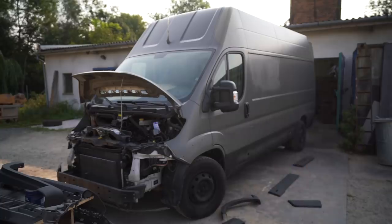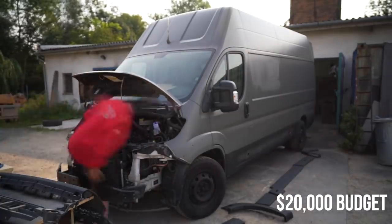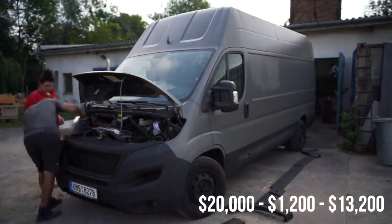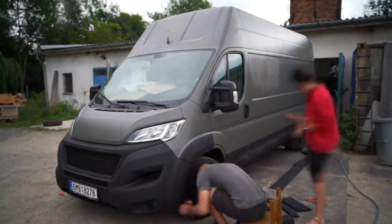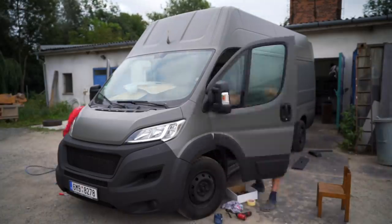We're trying to do this van conversion on a budget of $20,000 US dollars. From the date of this footage, we'd spent about $1,200 US dollars for everything you've seen in episodes one through four. In addition to the $13,200 we spent on the van itself, we have about $5,600 left in our ideal budget for all the episodes to come. Make sure to check out the budget tracker in the description if you want to see some clues to what's coming next.